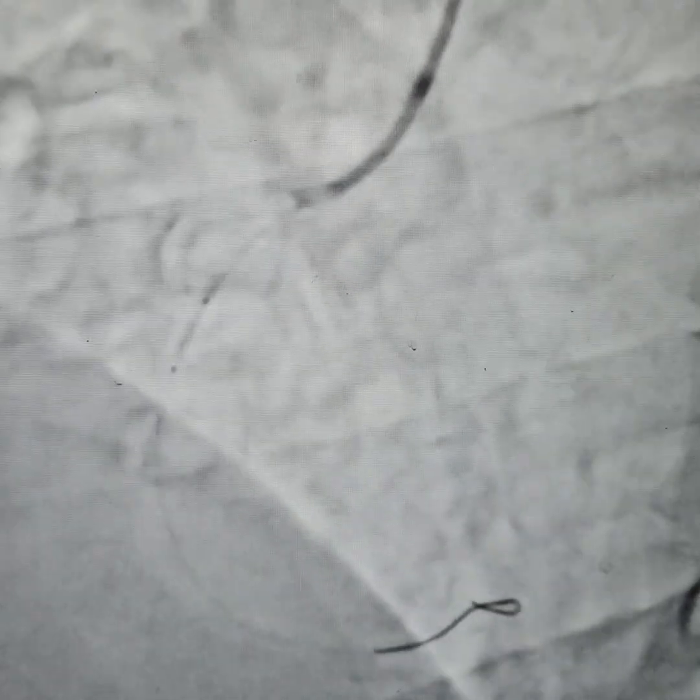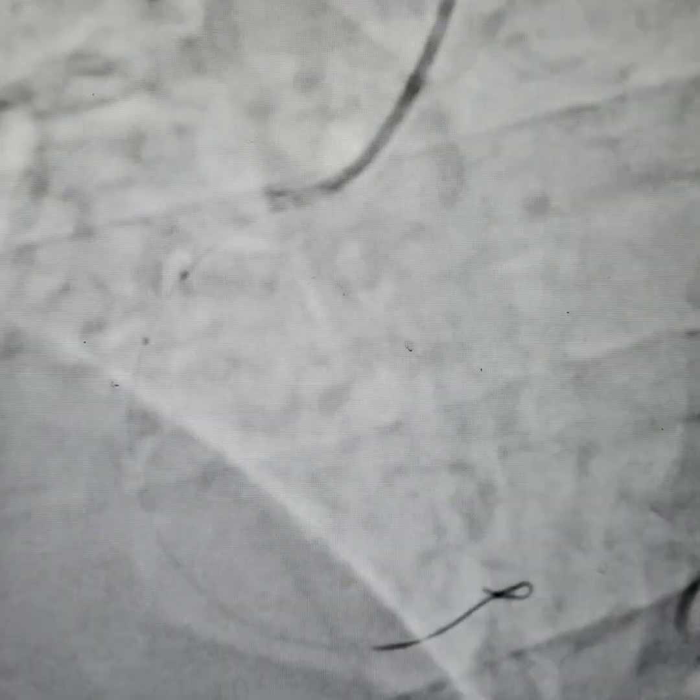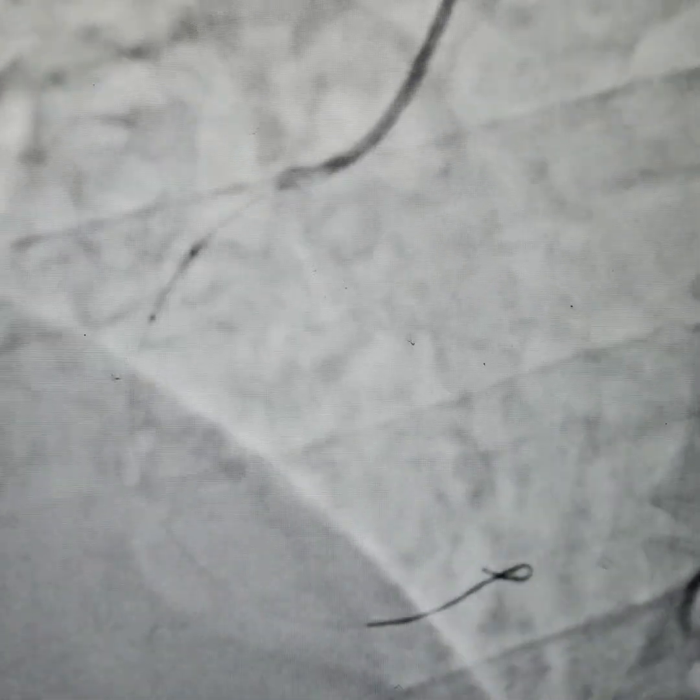This is some aggressive predilatation that we are doing with a 2.0 by 10mm balloon. We are inflating this 2.0 by 10mm balloon, and we can see that the lesion is giving way — and it's good.